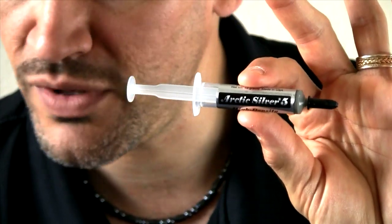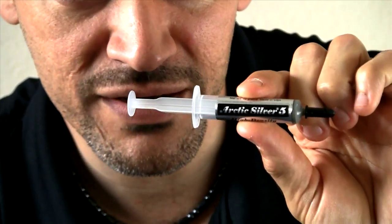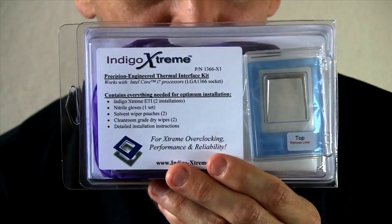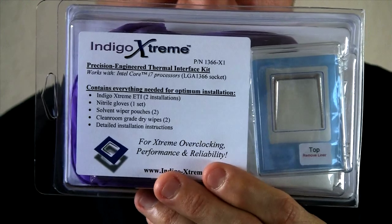We were thinking: could the paste be our problem? We're going to find out. We are going to replace the Arctic Silver 5 with this other product that we are going to be doing a review on for practical use, and that is the Indigo Extreme — the thermal heat exchange pad.